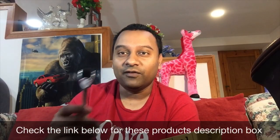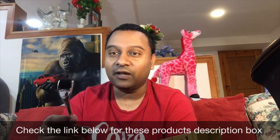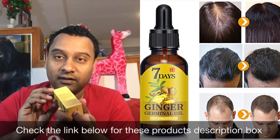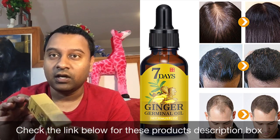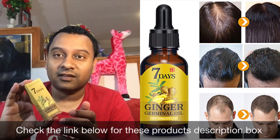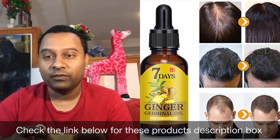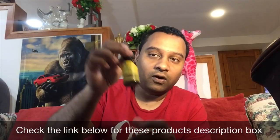I use it every day. Sometimes I get tired and can't do 10 minutes, but even 5 minutes helps — 10 minutes would be really helpful. This seven-day ginger serum is the US market version — the yellow one, not the green one. All instructions are in English. It has a three-year shelf life, stored at room temperature, and you get a full one-ounce bottle.